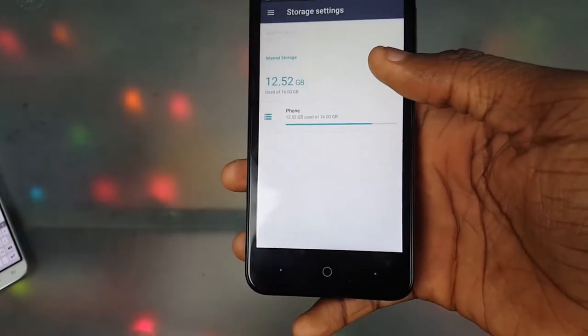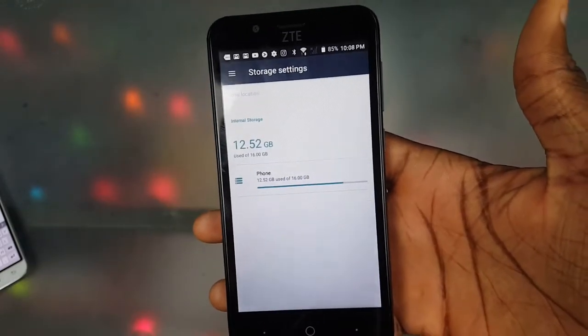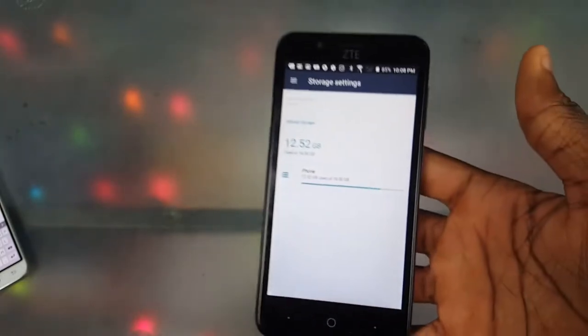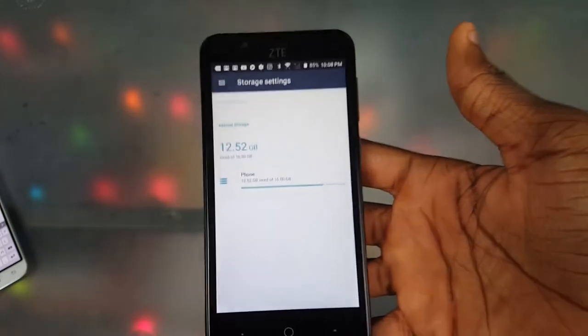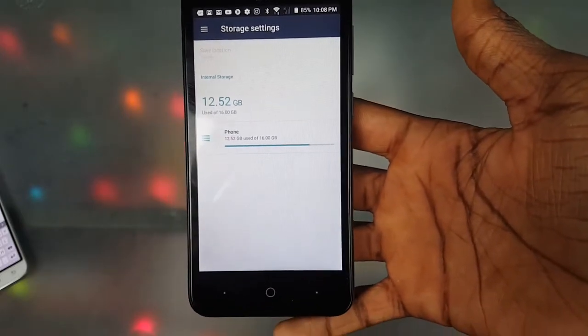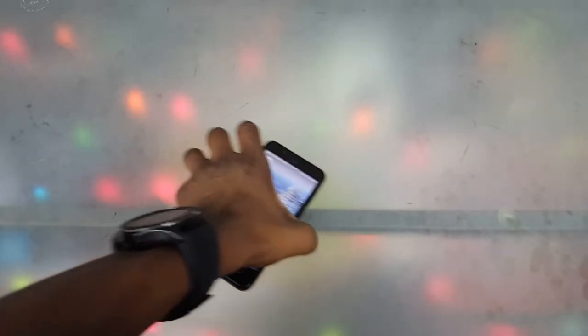Next is the storage. For a $40 phone I expected maybe 8 gigs, but no — we have 16GB of storage. I know that's not great by today's standards, but for a cheap phone, having 16GB is pretty cool. My Galaxy Note 5 uses 32GB and my incoming S9 Plus will have 64GB, but 16GB here is solid.